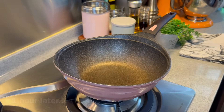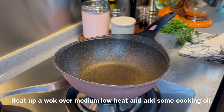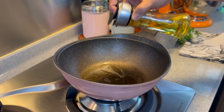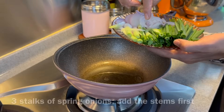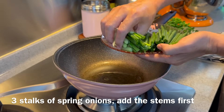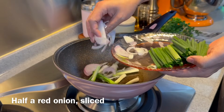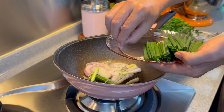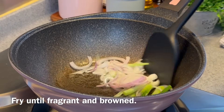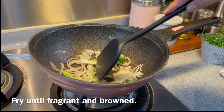Now we'll start to prepare our dish. Turn on the heat using medium-low and add in a good amount of oil. We need a little bit more oil for this because you want to extract the flavour from the scallion as well as the onion. From 3 stalks of spring onion, add in the stem first. Half a red onion, sliced thinly, put it in. Spread them out and slowly fry them — you want to extract the beautiful flavour and char them up a little bit.